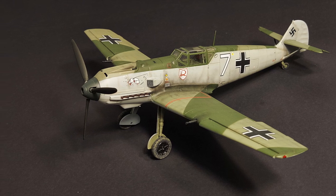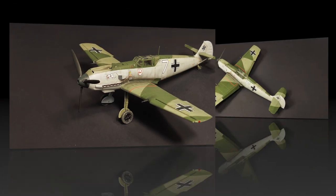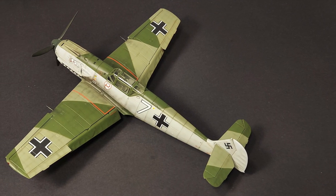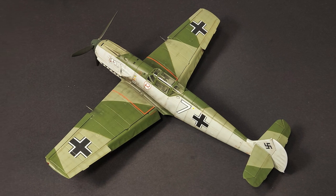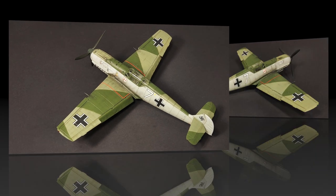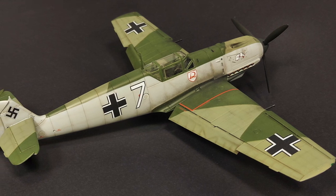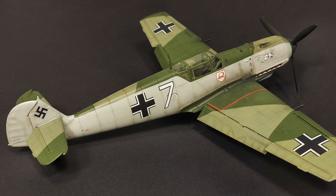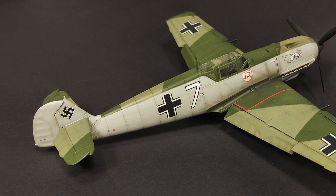On the downside, the clear parts on this kit really let it down a bit — they're probably two notches below the Eduard and Tamiya kits. They're just thick, the framing is a little bit clumsy, and the clarity really distorts what you can see of the interior. I'd love to know what you guys think — if any of you have built this kit before and want to share your experience in the comments section below, please feel free to do so. As always, I hope you found this video entertaining and informative, and until next time — model on.